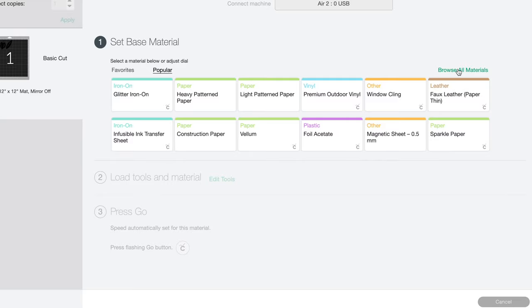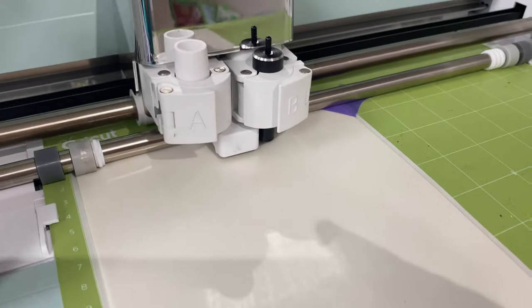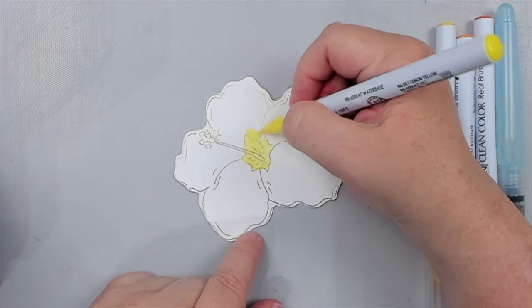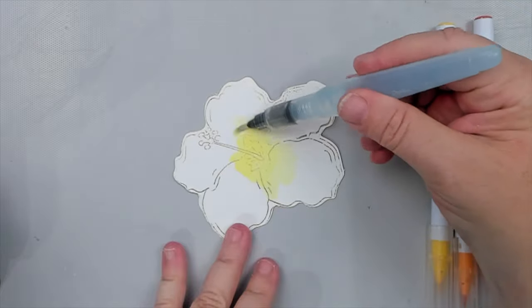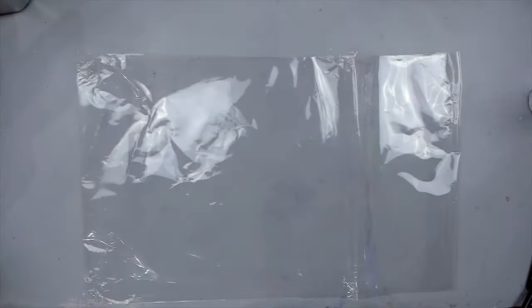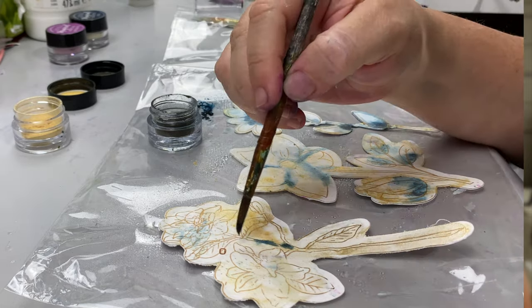This is important: make sure to select the foam material when cutting, and cut it twice through the machine to make sure it cuts through. While the machine is cutting, I start coloring my flowers. This is where experience from my last video helped so much.